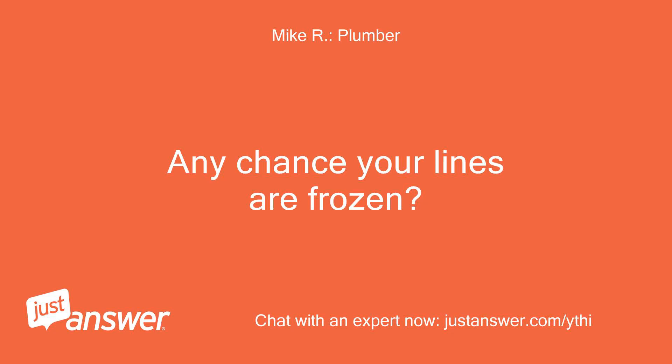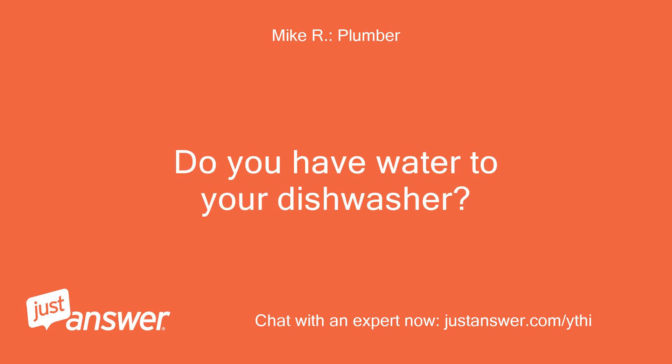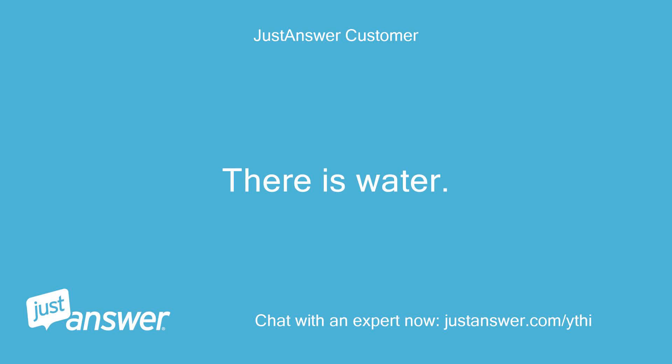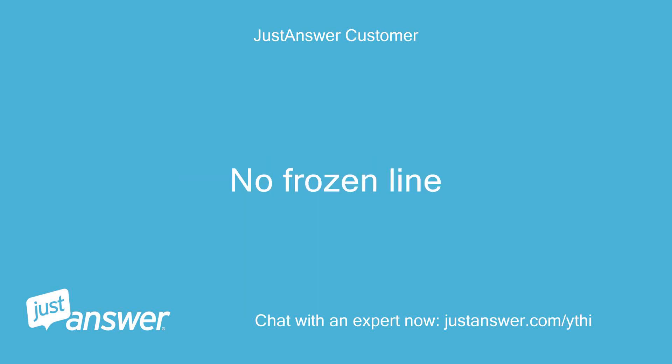Any chance your lines are frozen? Are you in a cold climate? Do you have water to your dishwasher? There is water — the dishwasher is on right now and is working. No frozen line.